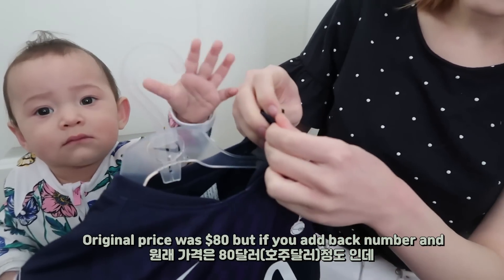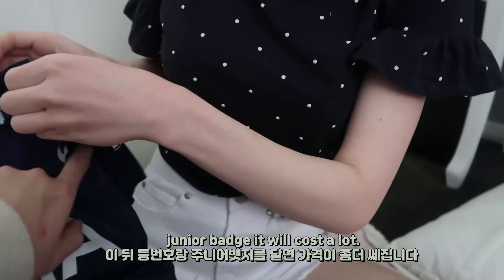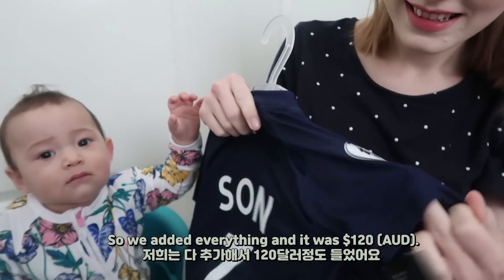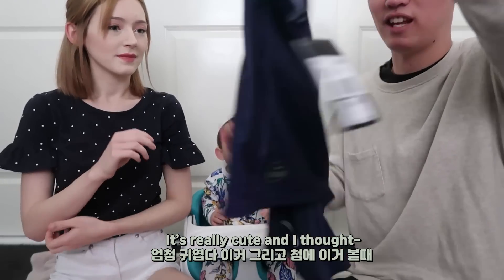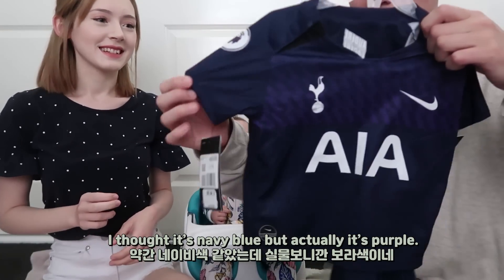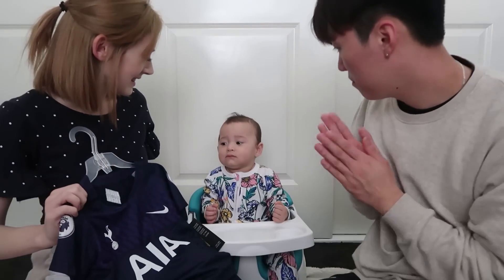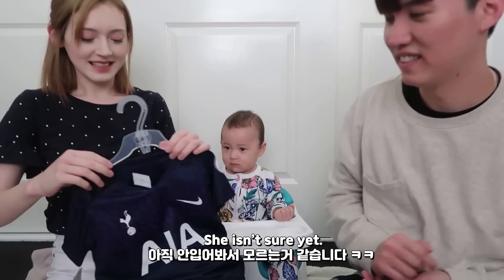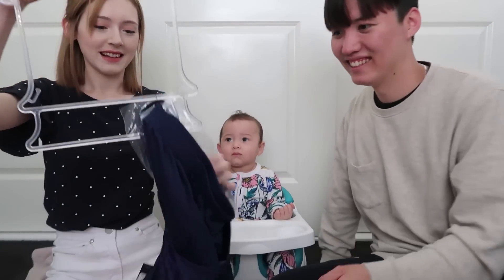Original price was $80, but if you add the name, number, and junior badge, it's going to cost a lot. So we added everything, and it came to $120 in Australia. Sage is in the junior team with them — it's really cute. And I thought it was blue, like a navy color, but actually it's like a purple. What do you think, Sage?